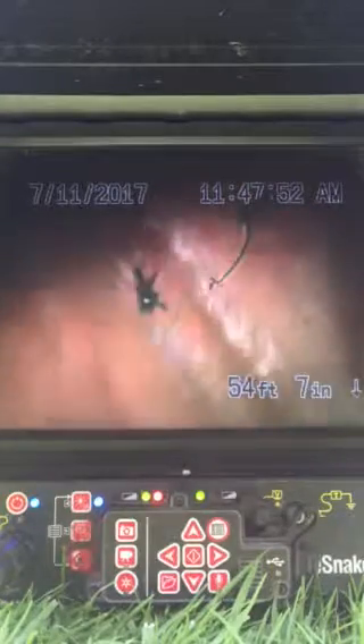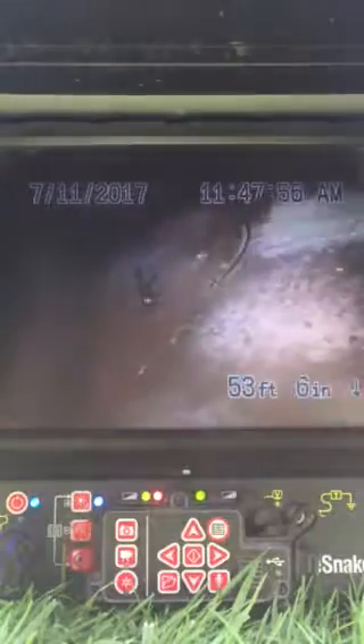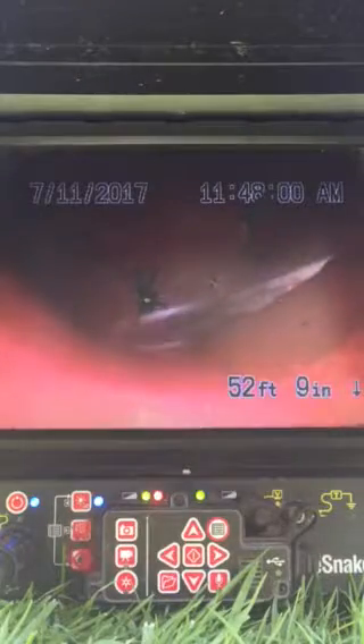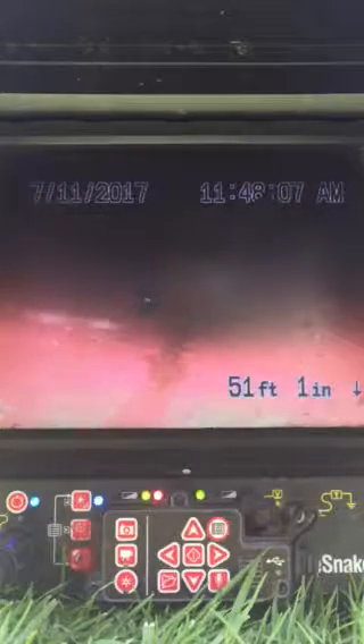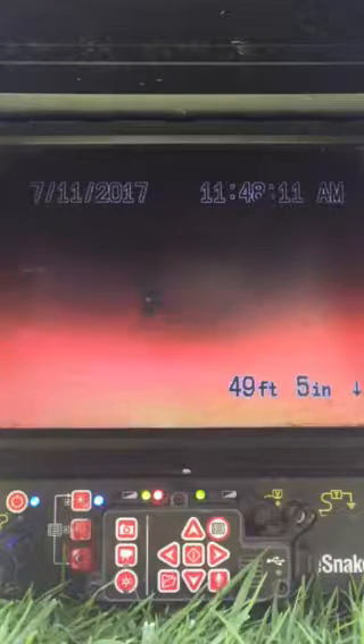This is the city sewer line here. As we pull back, this is the lateral line that starts for the property. This is a six-inch VCP vitrified clay pipe. You can see there — that is a joint. We're going to pull back towards the clean-out towards the house right now.